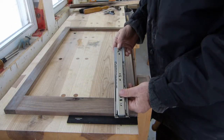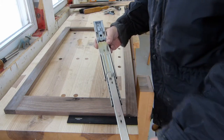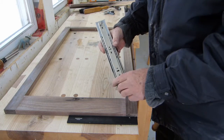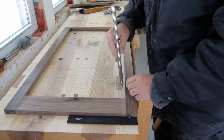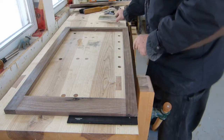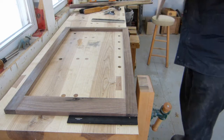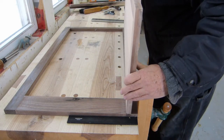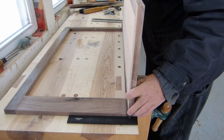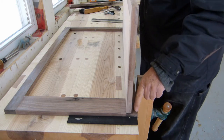The drawer slides I've selected for these are 12-inch full-extension drawer slides with a soft close. They have to fit flush with this inside face. But if I put my side on there flush, like so, that's going to look pretty awkward with this much hangover here.